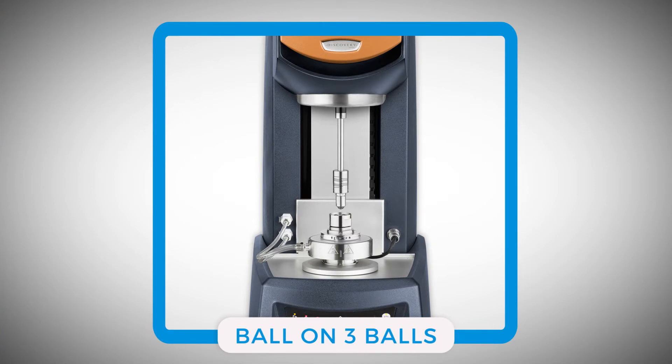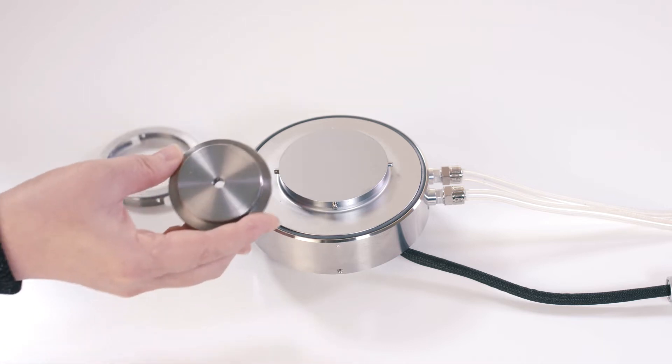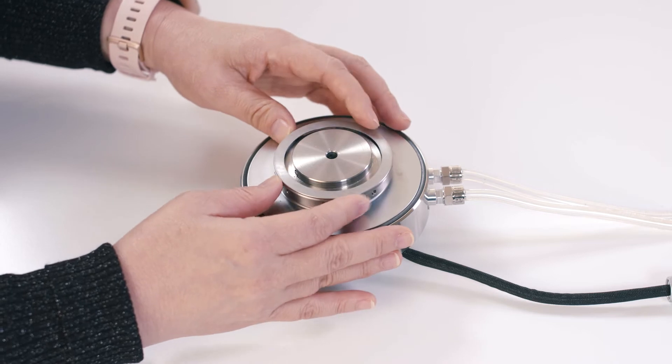It is commonly used to measure the coefficient of friction of lubricating oils or grease. If you are using the Peltier temperature control system for an advanced Peltier plate, you will need to attach this tribo-rheometry holder to the top of the Peltier plate first.